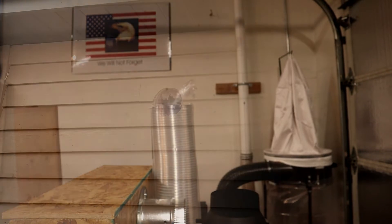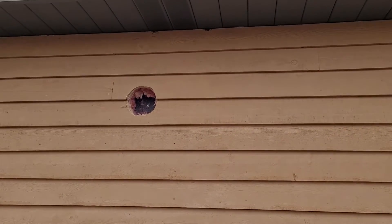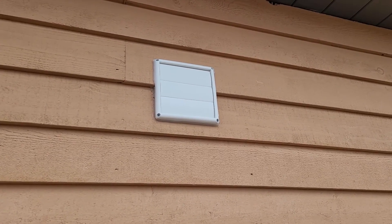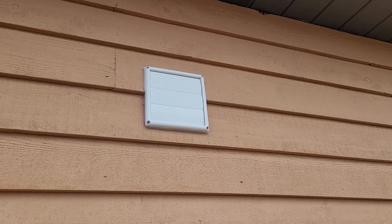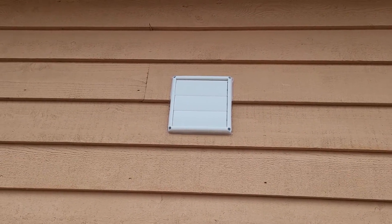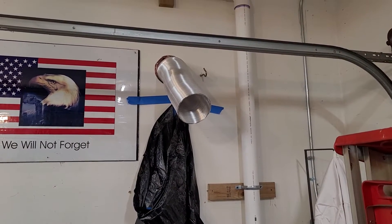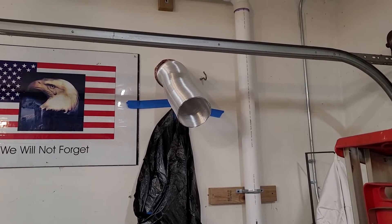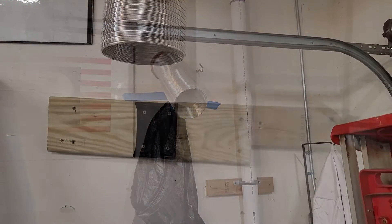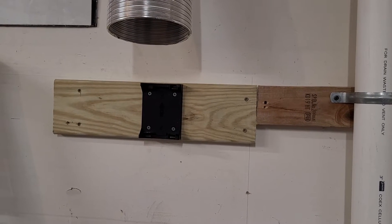All right, we have a hole in the garage side. We got the vent in with silicone at the entrance, and we're through with the six inch aluminum flex duct. I taped a bag on the wall just to catch some drywall dust — that's what I do. Let's get this thing mounted to the wall. We've got a five-quarter board piece of deck board mounted to the wall.